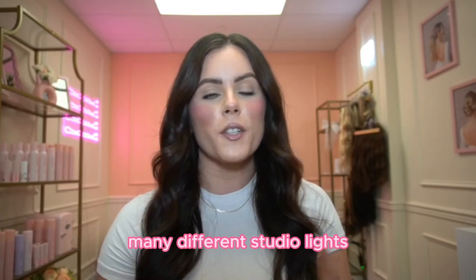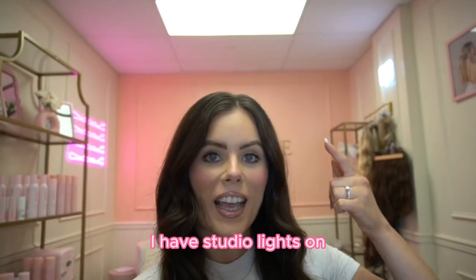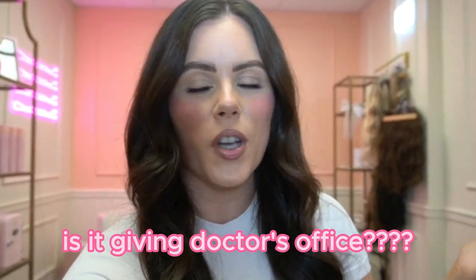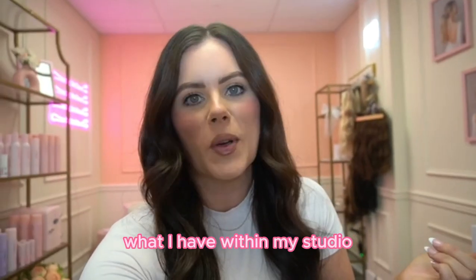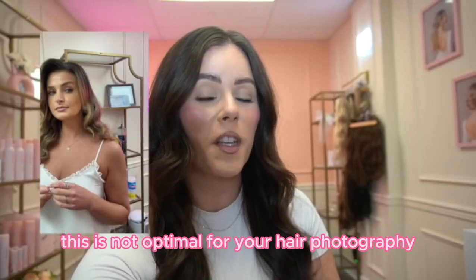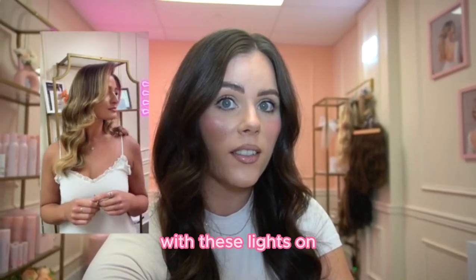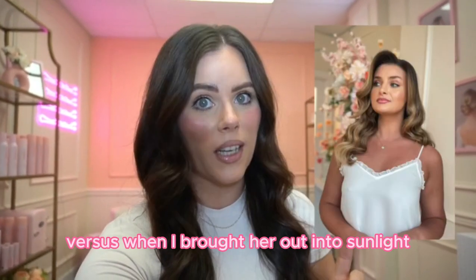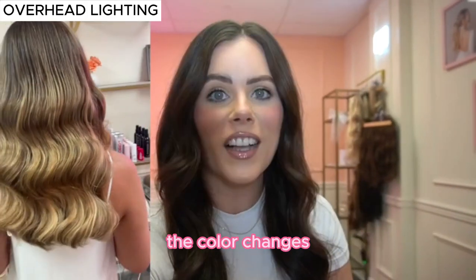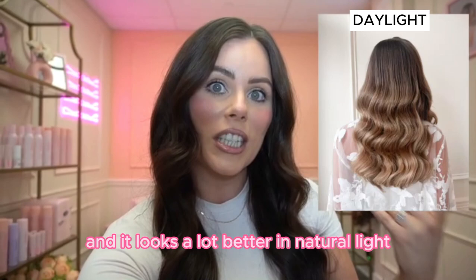There are so many different studio lights out there. I want to cover the ones I've personally been able to use. The first studio lighting is overhead lights. Right above me I have studio lights on — it is giving doctor's office, absolutely. But this is not optimal for your hair photography. Here is a hair photo I took in this studio with these lights on versus when I brought her out into sunlight. The hair actually changed — the color changes, everything changes, and it looks a lot better in natural light.